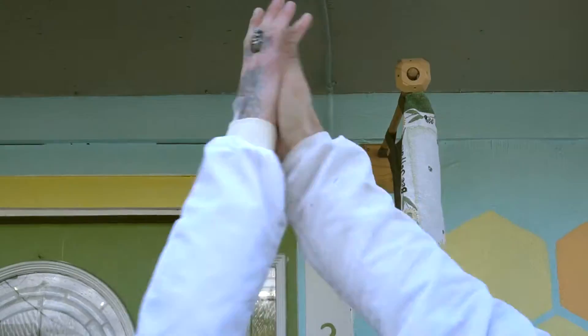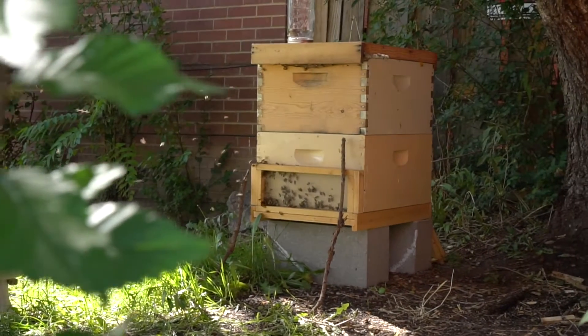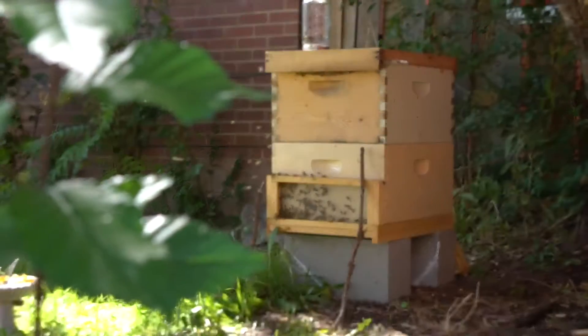Hey there, my name's Peter, my name's Shane, and we're beekeepers. We love being beekeepers because it's our job to take care of bees and make homes for them so they have a place to live and make honey.